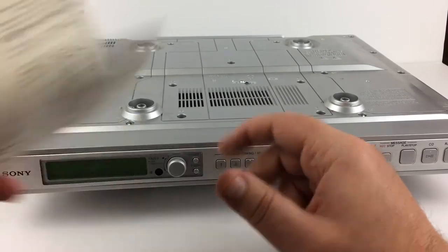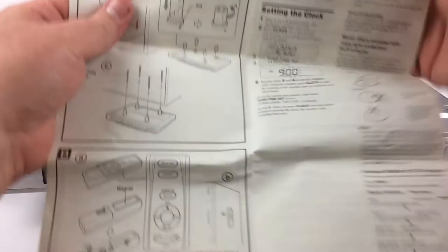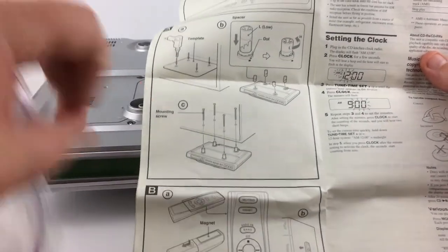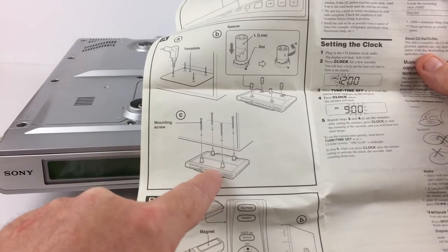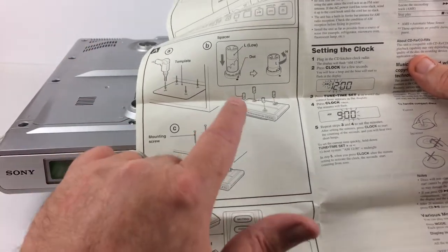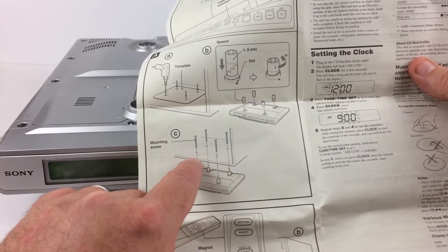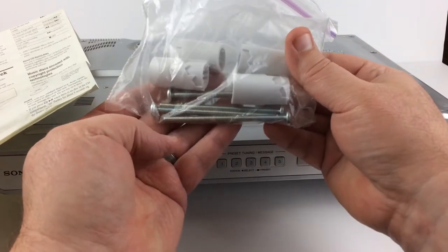It also comes with a manual, which is important because we do have some mounts here, and there are instructions for mounting this radio. There are these spacers that go between the unit and the cabinet above, and you can put the spacers at different levels depending on how you turn them — low or high. The only mounting hardware you need are these four spacers and then four bolts.